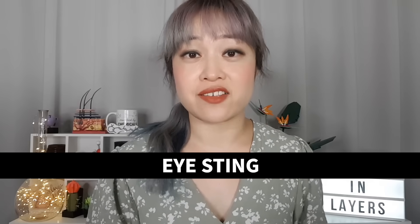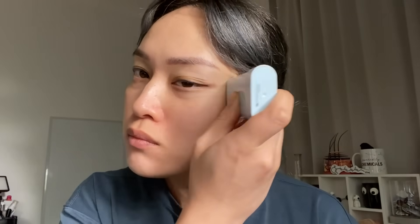If you find one that glides on smoothly — and these days a lot of them do — sticks can also help with eye sting. Sticks are a lot waxier than lotions, so if you have issues with sunscreen running into your eyes and stinging, sticks might help. You can also use them just around the eye area.